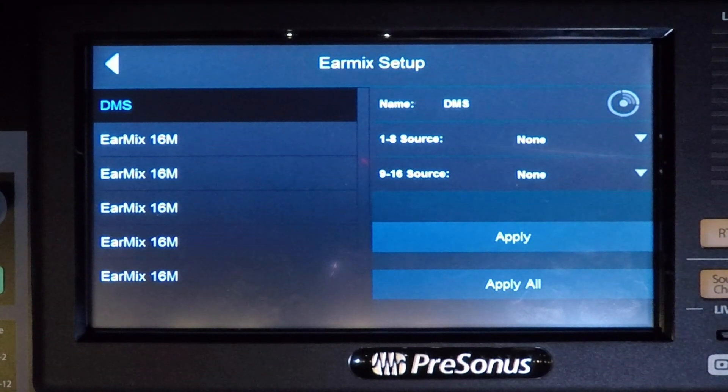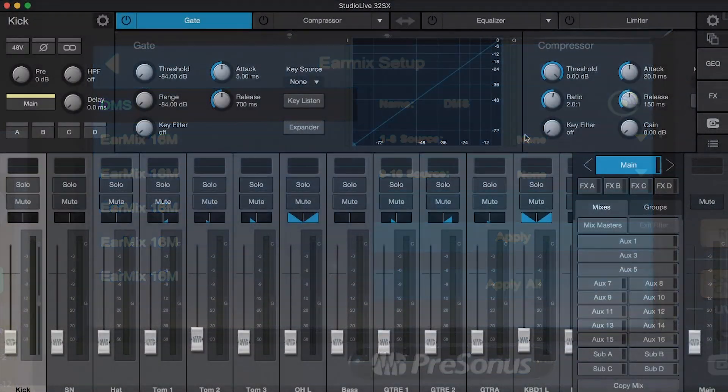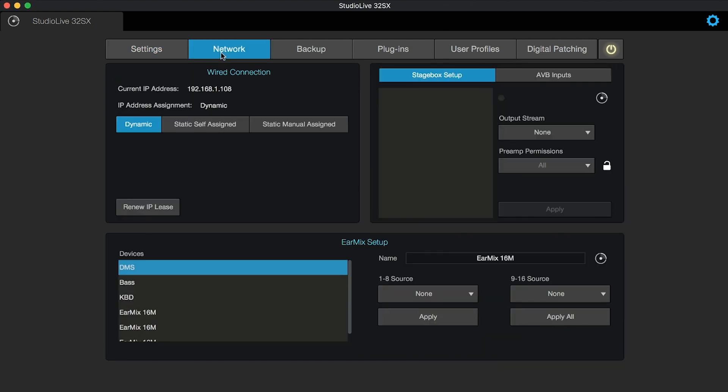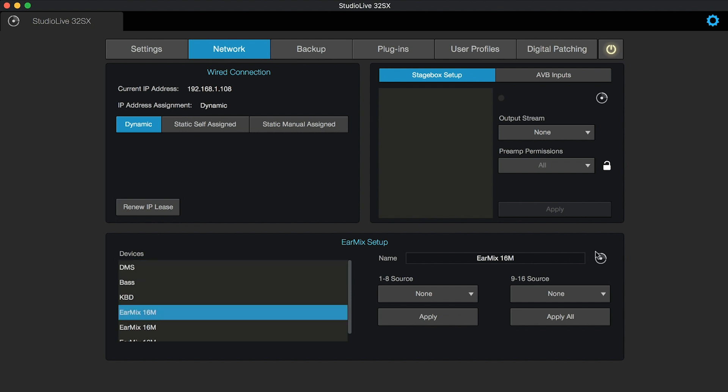I'll do the rest except for the three guitar units, and we'll do those in UC. To do this in Universal Control, go to the Settings page, ensure that you have full front-of-house permission, and then click on the Network tab. The list of EarMix units will show up at the bottom left portion of the screen. Select the one you want to work with, interrogate, and then rename by clicking in the name box. Repeat for the remaining units.